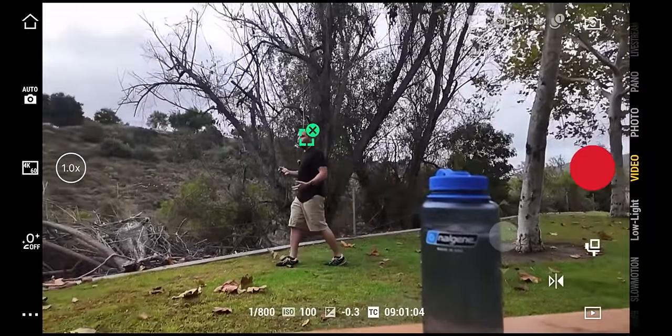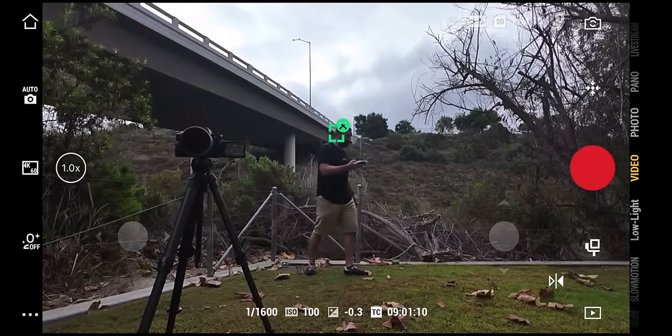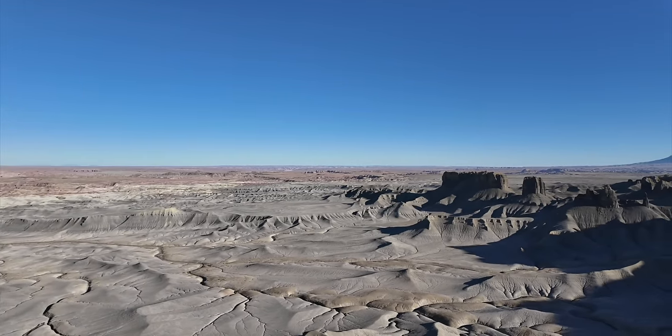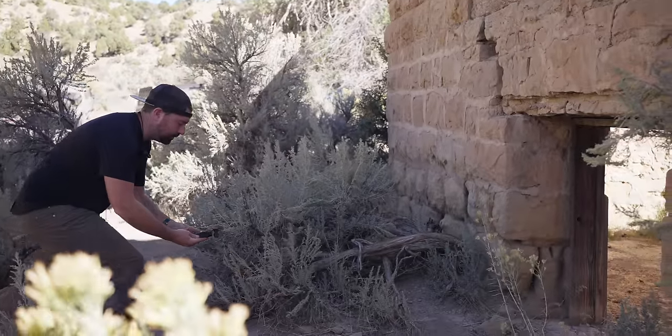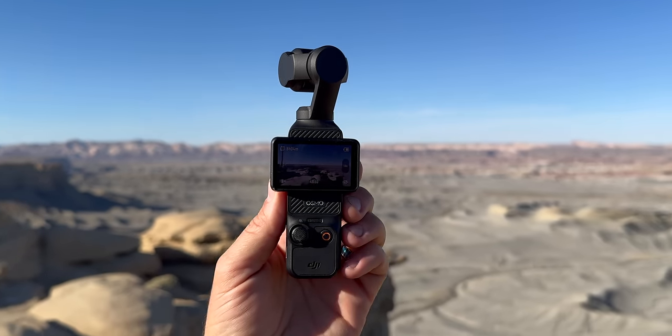With a gimbal it opens up the opportunity for tracking — you can set the camera down and the gimbal will continue to move and track a subject, giving you the flexibility to follow a subject or do a motion lapse where the camera is doing a time lapse but constantly moving. When working with cameras that have digital stabilization like action cameras or smartphones, it's doing a digital crop and reframe for stability, whereas with a gimbal there's no cropping — the three axes do all the stabilization mechanically, which is why a gimbal looks more professional.